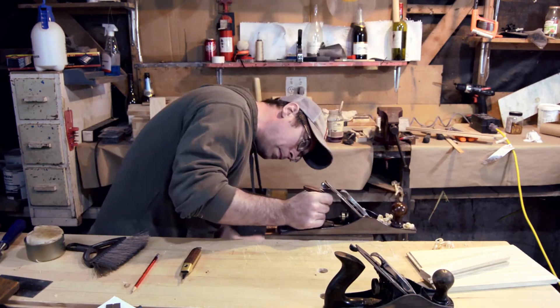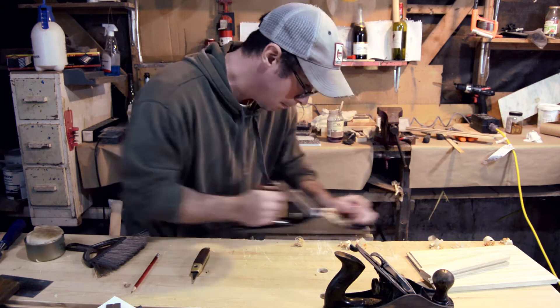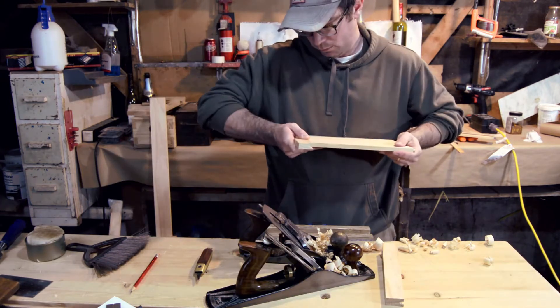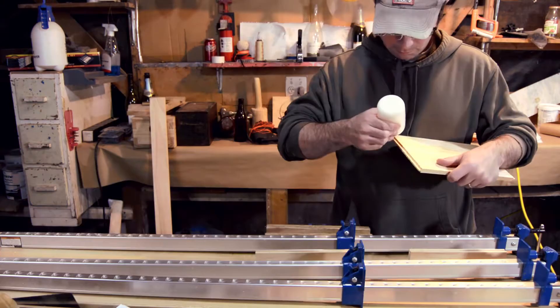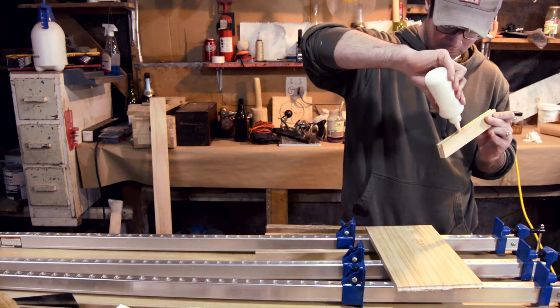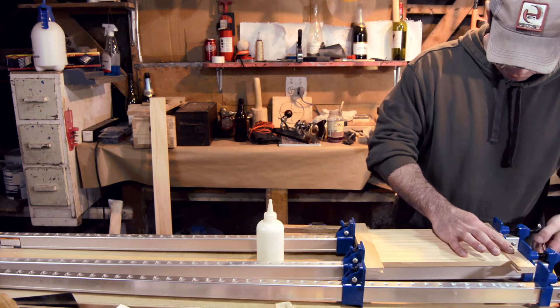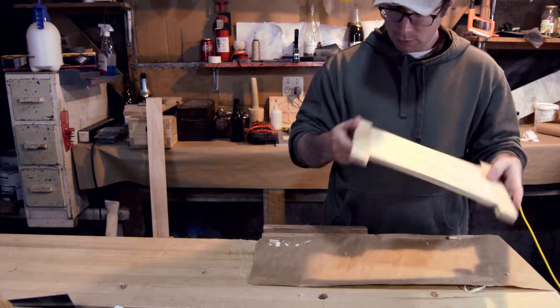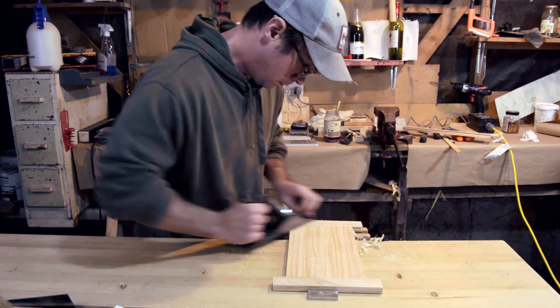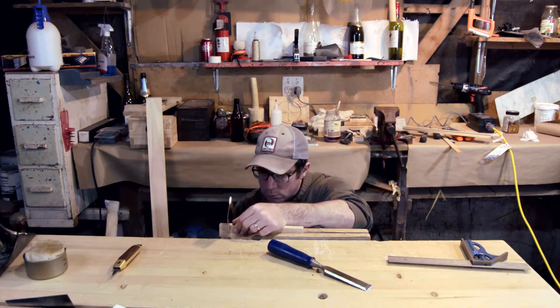I used a number 5 hand plane and a number 4 hand plane to get the end pieces to the right depth on the top side to match up with the panel. And I glued and clamped it all up. After it was dry, I cleaned up those edges to make sure they were very flush.